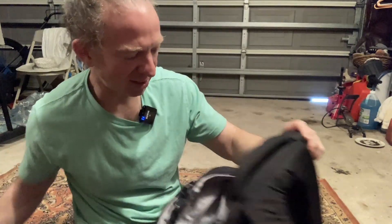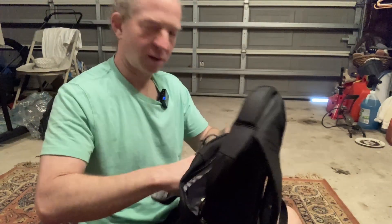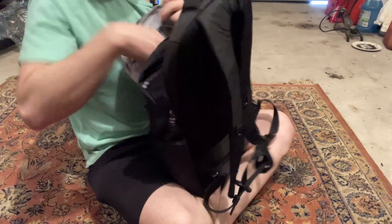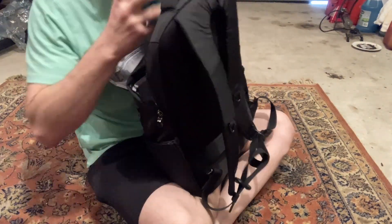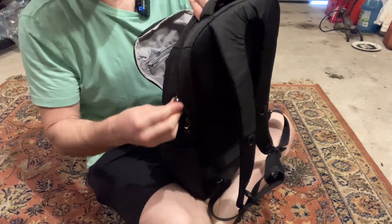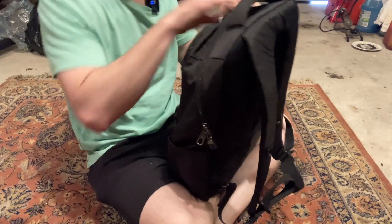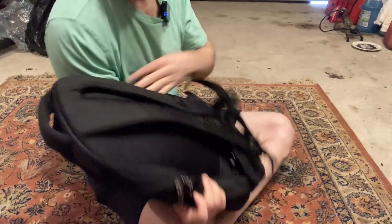Let's go ahead and put everything back in and see how easy that is to do. The next thing we're going to do is try it on so you can see how it fits and I can tell you what I think. Because this is something you're going to be carrying on your back — it is a backpack — so how does it actually feel when you have it on?